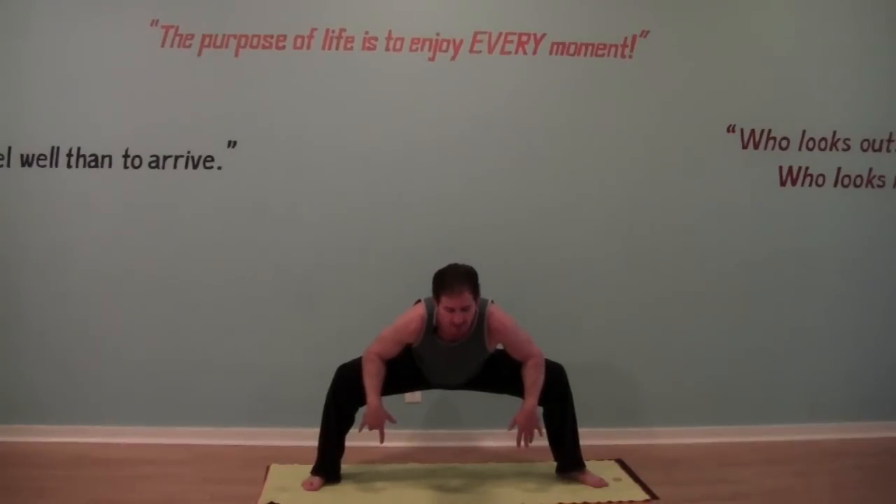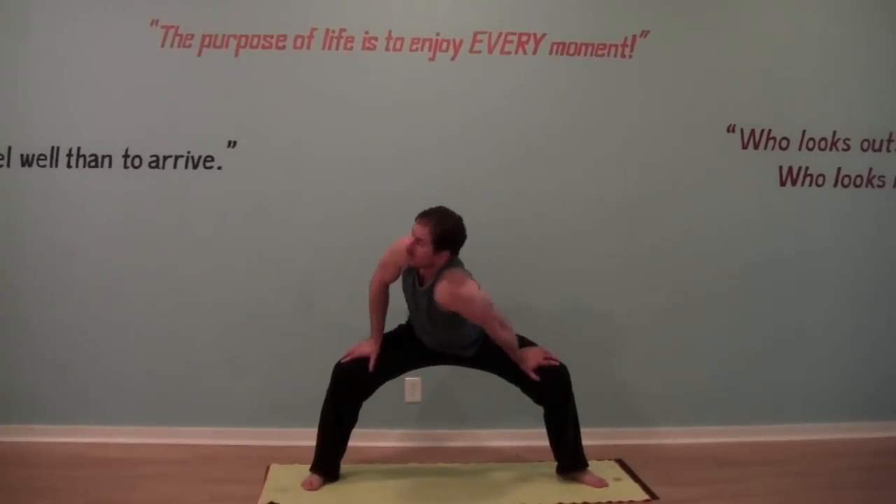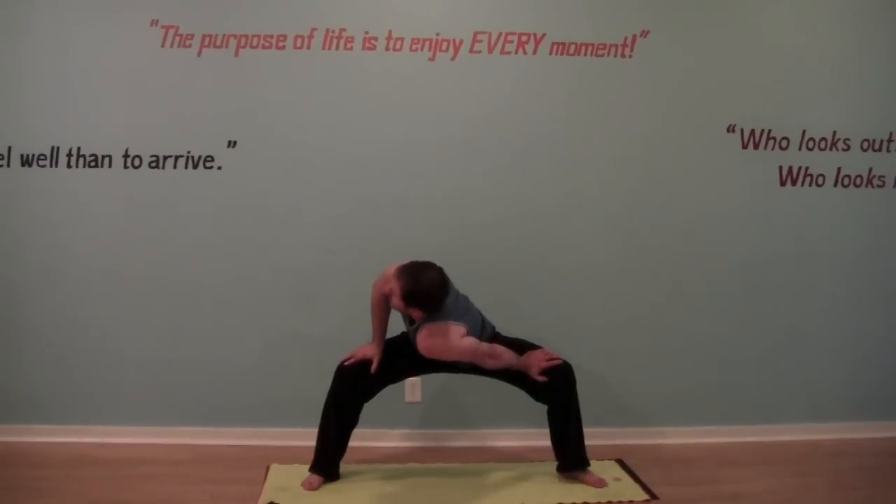Staying here, breathing into your hips. If you'd like, let's bring the hands to the top thigh — one shoulder down, feel the twist, press your left inner thigh away with your left hand.